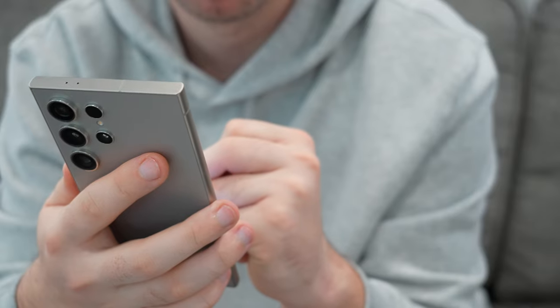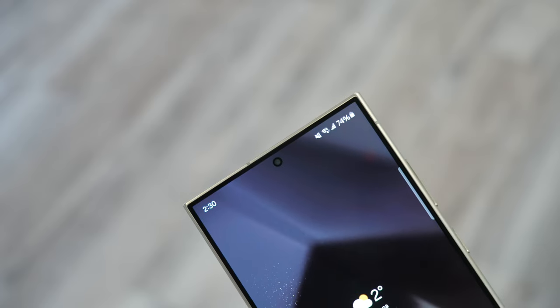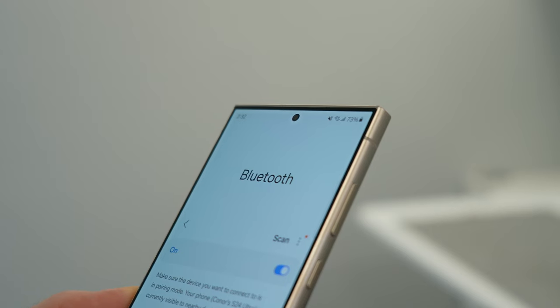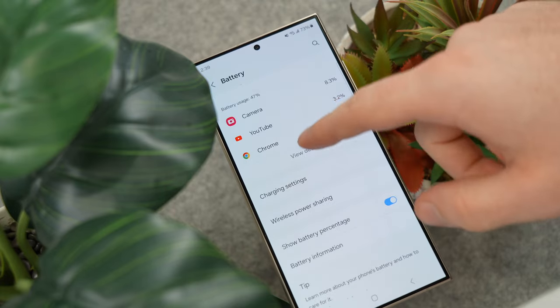The S24 Ultra is powered by the new Snapdragon 8 Gen 3 chip, slightly modified for Galaxy. I don't know too much about the chip, but everything feels fast, snappy, and smooth. It also delivers 5G connectivity, Wi-Fi 7, Bluetooth 5.3, good speakers, thermal management, and of course battery life.